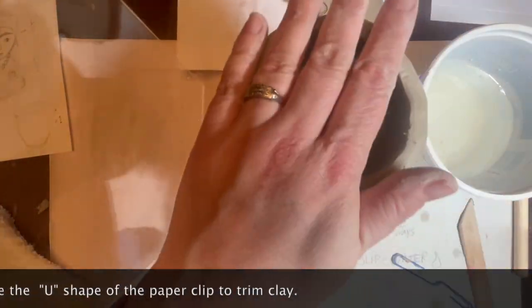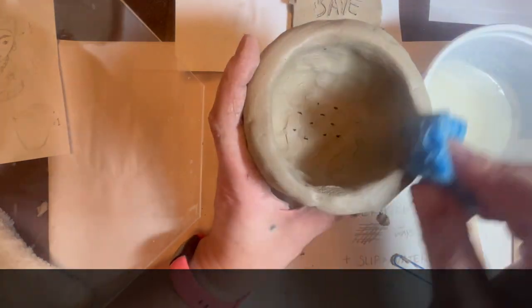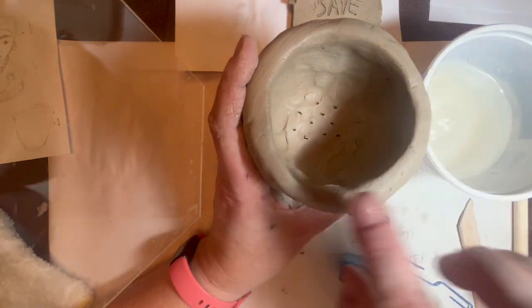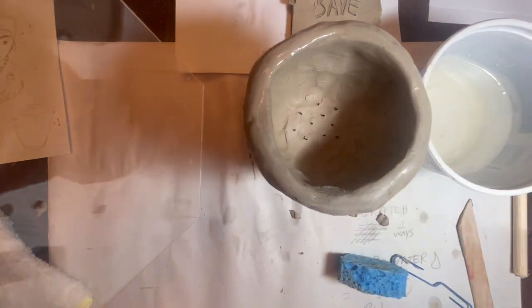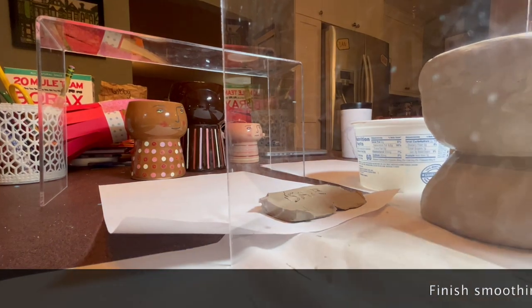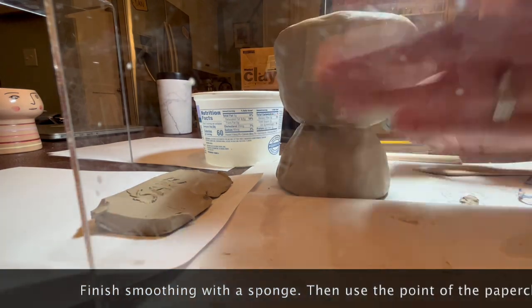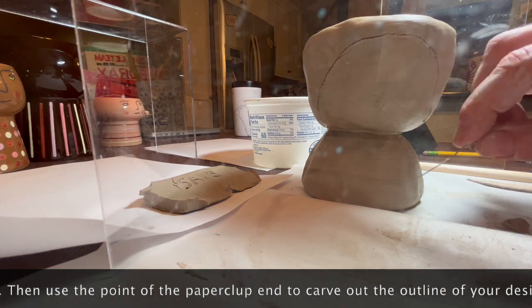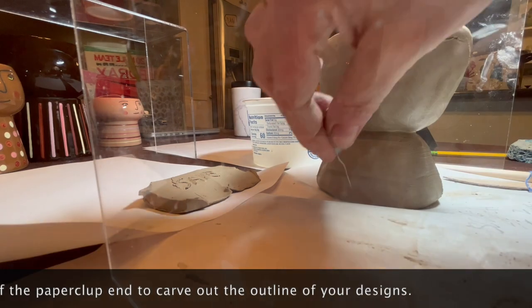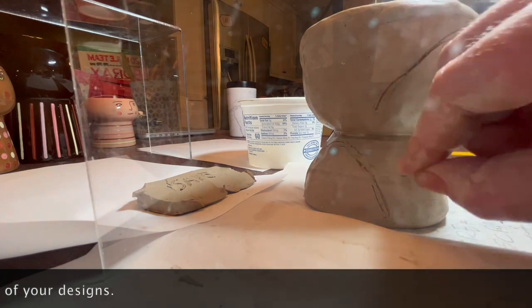Once you've done any evening out with the tools, use the sponge to smooth the surface. Make sure you're holding your clay at all times while sponging because it is soft and you will dent your piece — add support with your hands while smoothing. Apply medium pressure with the sponge, holding your clay pot the entire time. Now take a look at your design and use the paper clip to sketch onto your clay, deciding where the main lines and outlines of your design are going to be.